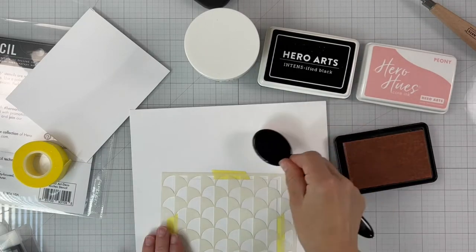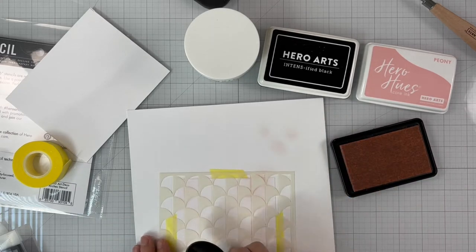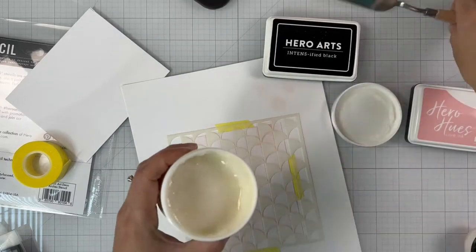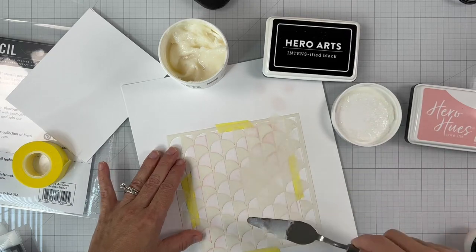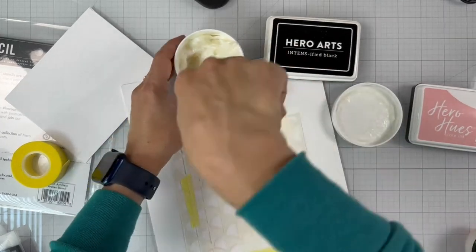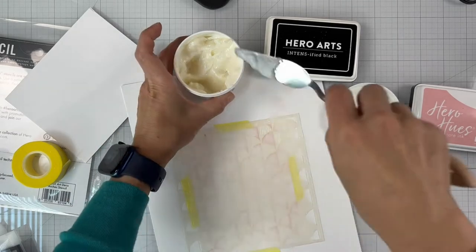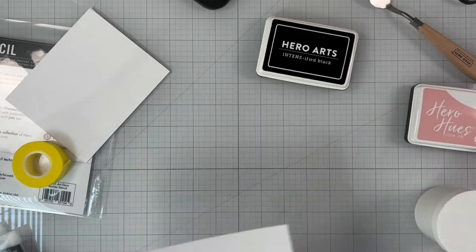I'm using one of the large ink blending brushes and applying color lightly all over the stencil. Once I've added the color, I leave the stencil in place and use the glitter hero paste to apply on top. This will give us a peony-colored glitter paste. Making sure it's nice and smooth and evened out, I put the rest back into the jar and remove the stencil.